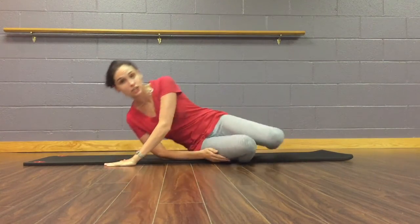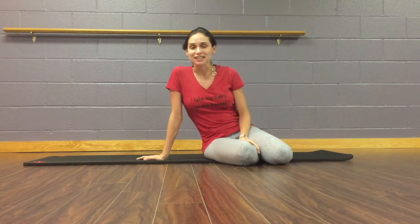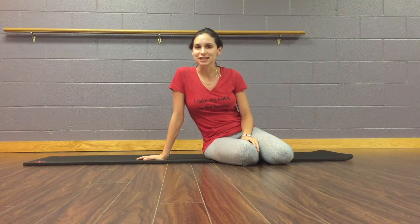Just continue on from there. Thanks for joining me on part two — I'll see you next week for part three of our top three postpartum exercises you need to know.